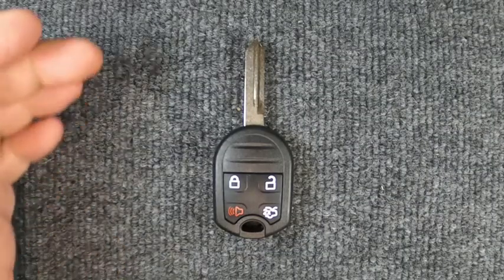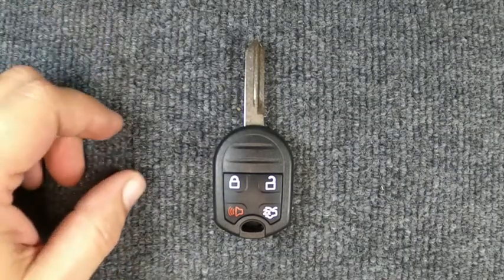Hey, it's our Locksmith here. We're gonna actually change the button on our four button Ford remote here.